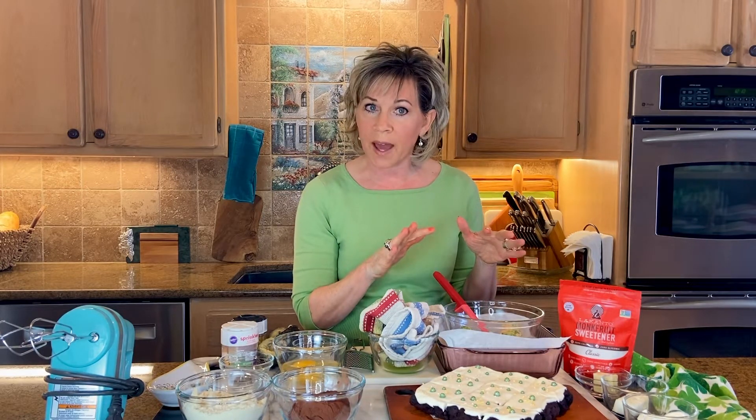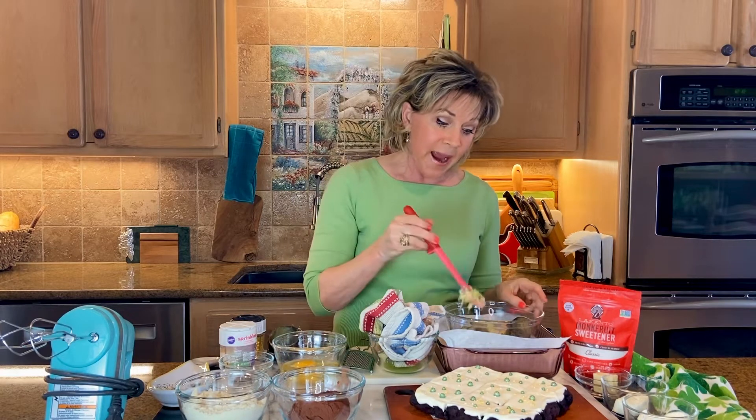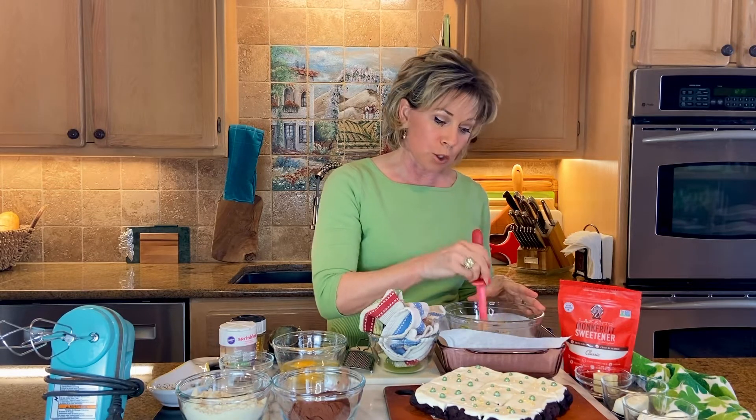The next fun ingredient — as you noticed, I only use two tablespoons of butter, which is not very much fat for a recipe. But I'm using a small avocado cut in half, which is more of my green ingredients. That also adds to the fat and the moisture. You just incorporate that with your beaters and stir it in.